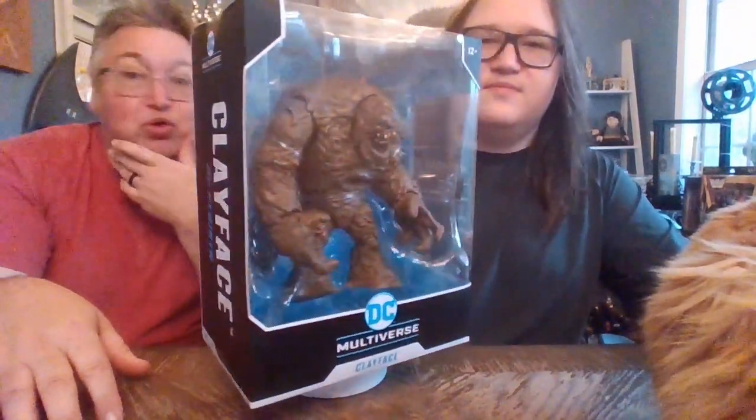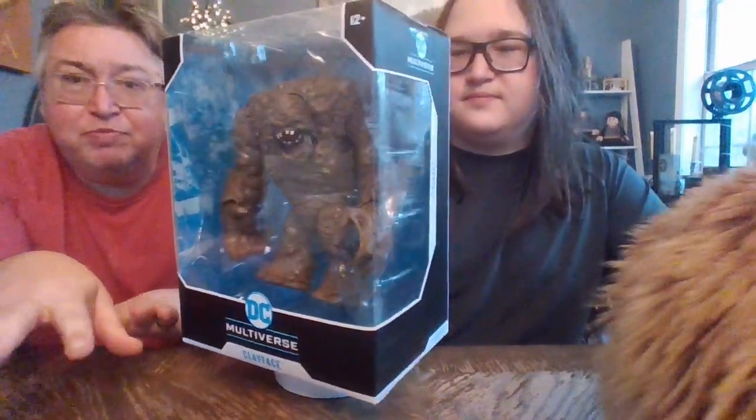Do we still have those Imaginext figures? I think they might be in storage somewhere. We definitely had a huge spread of those things. Now that he's gotten older, we're into more of this kind of thing. But yeah, this brings back old memories, because those figures were still very similar to these, just on a much smaller scale and nowhere near as realistic.